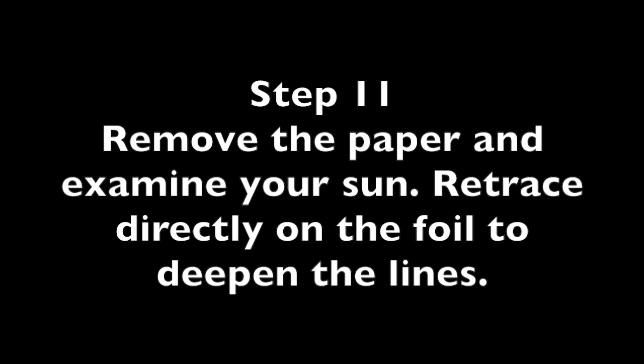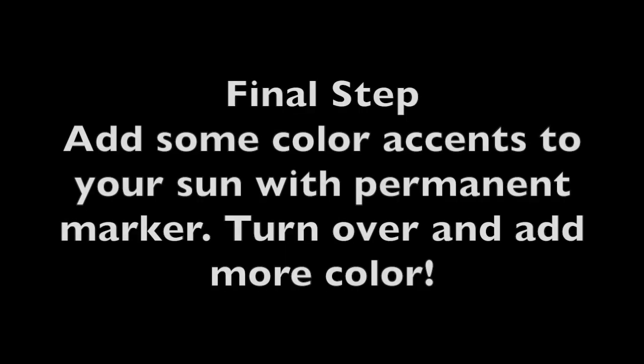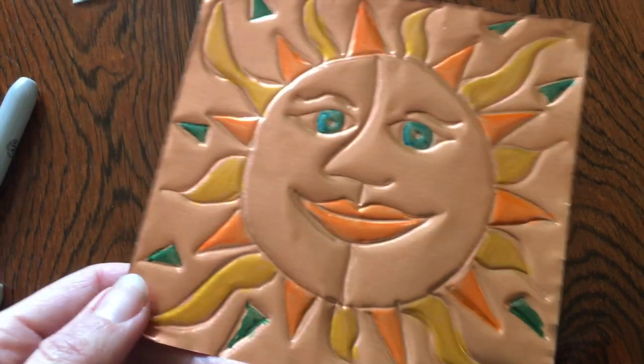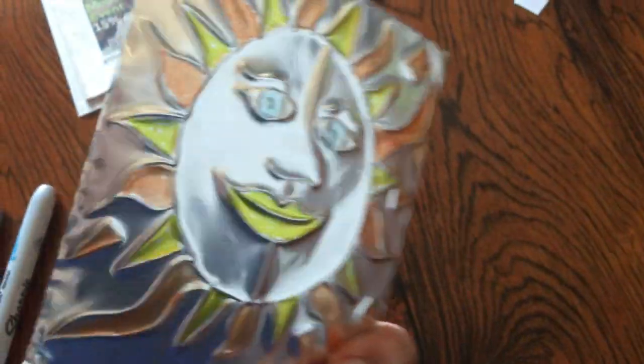Step 11: after you have traced over your entire drawing, remove the paper and examine your sun. You can use your pencil to retrace and deepen the lines if they don't seem deep enough. Final step: add some color accents to your sun with permanent marker. And surprise — if you turn your sun over, you have a second metal surface to add some color to. We hope you enjoyed making your own ojalata Aztec sun today. You can tell your family that you created a special Mexican folk art project at school.